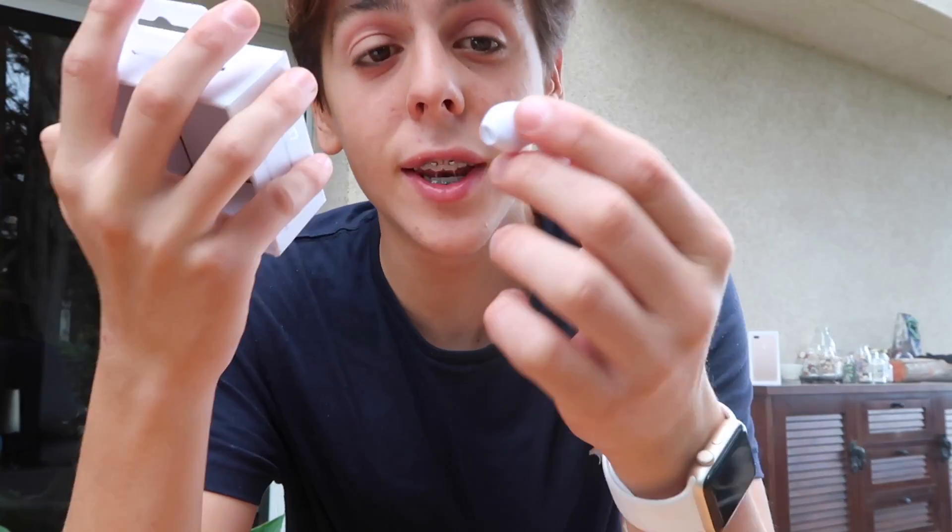Before this video actually starts, at the end of the video I will be giving these away. So if you guys want to win these $10 AirPods, don't forget to watch the end of the video.